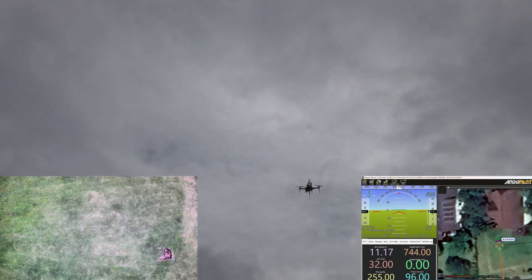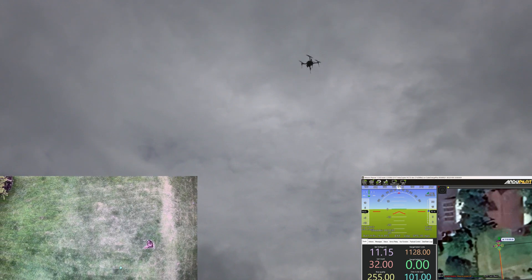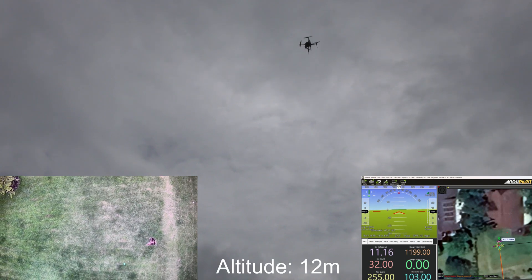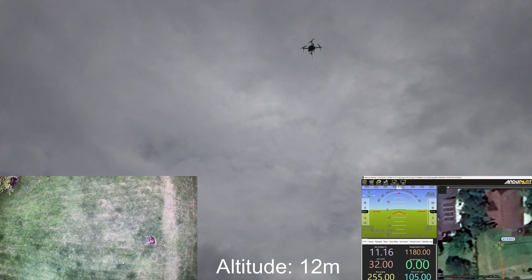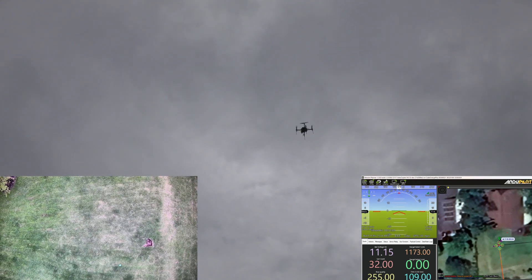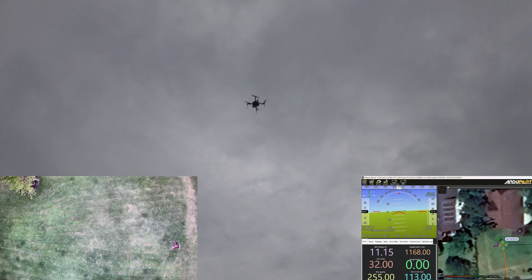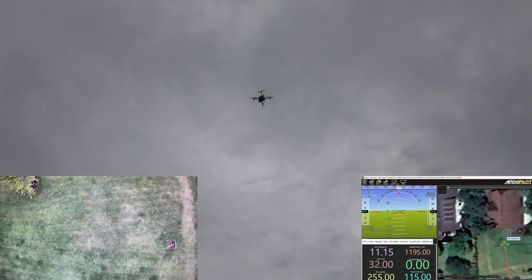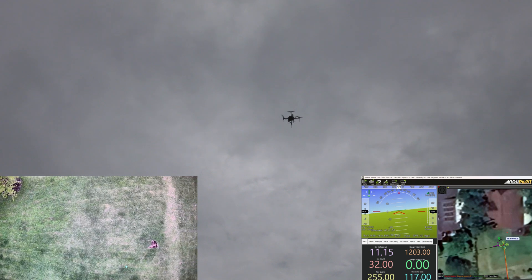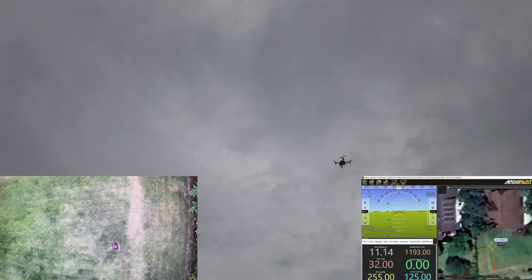Going to get us higher. The limit of our rangefinder is about 18 or 19 meters. We're at 12 meters now. Move left. Move right. Move right, a bit more. Still holding position well.